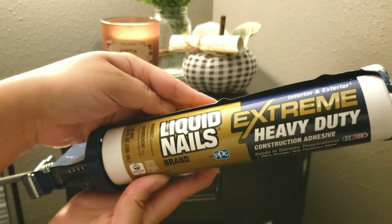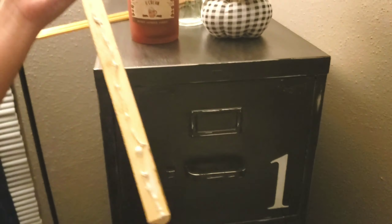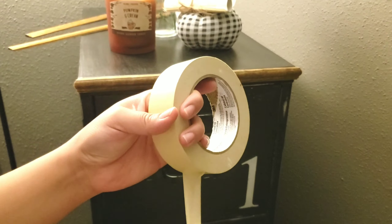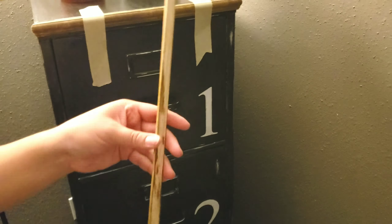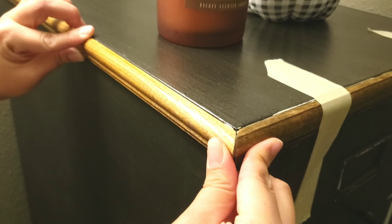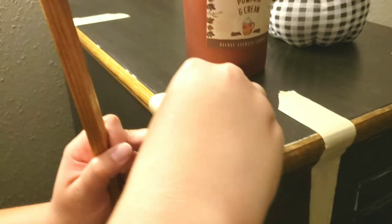Once it's all cut, I go ahead and apply some liquid nail, which you can also purchase from your hardware store, and put that on the cabinet. Then taking some tape, I apply it to hold the trim in place so it dries overnight. I did the front and sides but didn't worry about the back since nobody's really ever going to see that. I'm just cleaning up any liquid nail that came out.